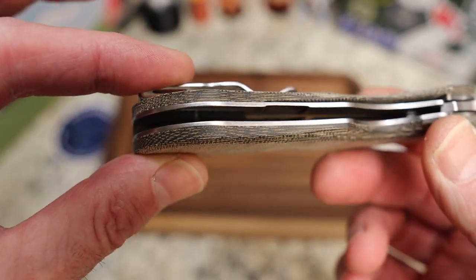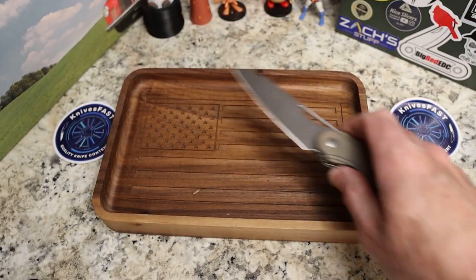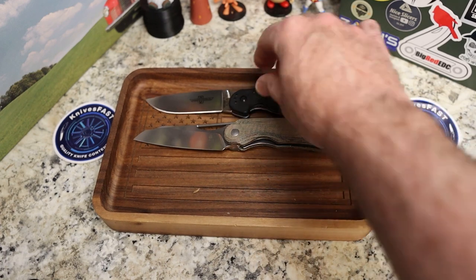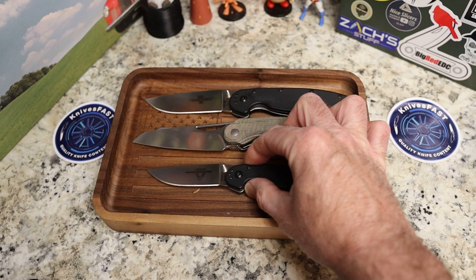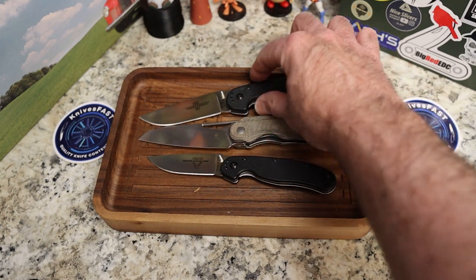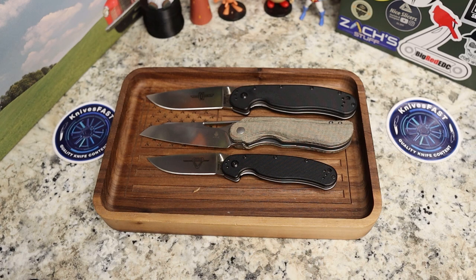Let's do comparisons. Here is the Ontario RAT 1 — we're almost exactly the same size. The RAT 2 is considerably smaller. So there you go.